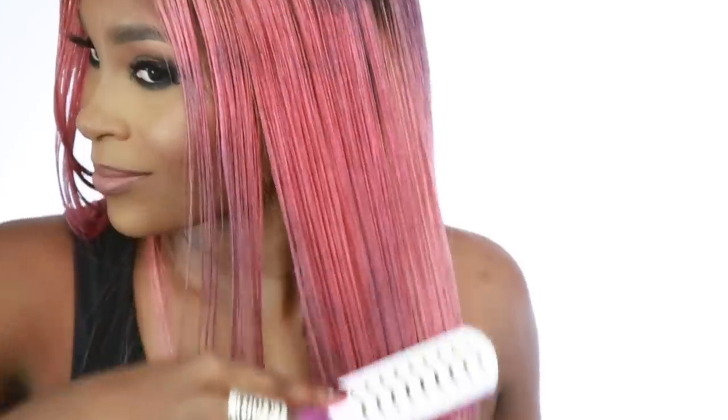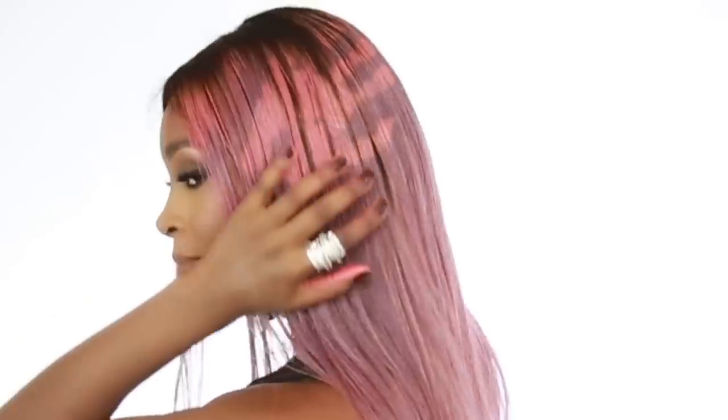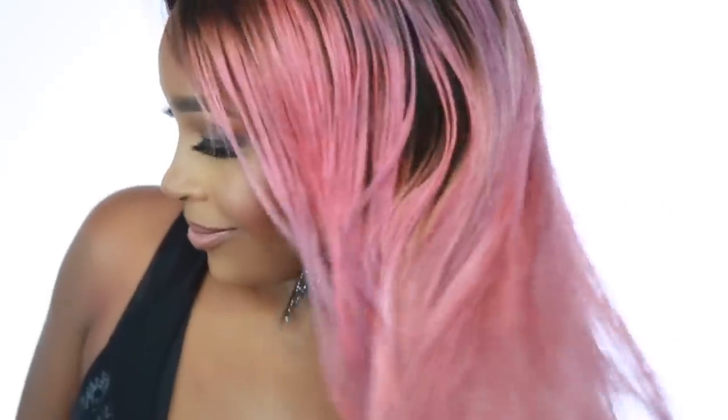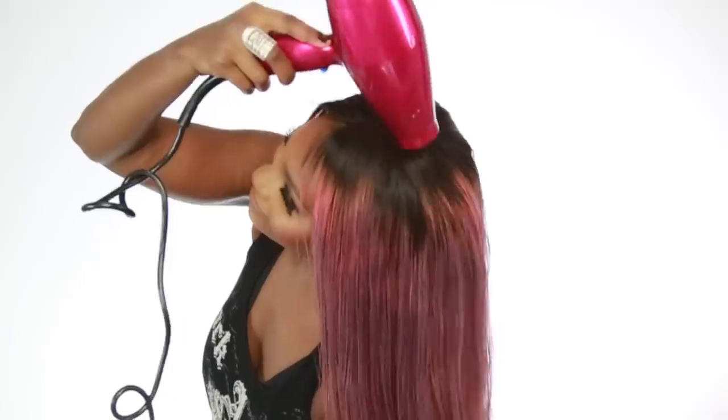Hey beauties and welcome back to Beauties World. Today I got a really cool video to show you guys. This is a color changing hair dye that I will be showing you how to achieve and how everything works and all that good stuff. I will be showing you guys this beautiful wig, so do stay tuned.